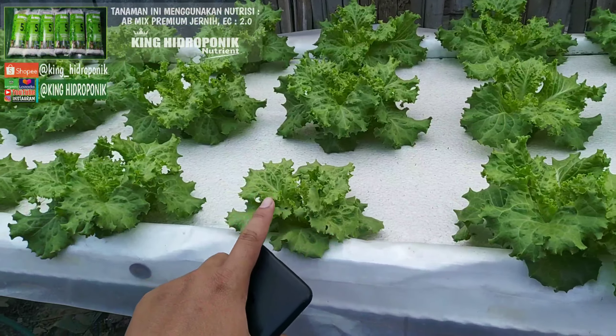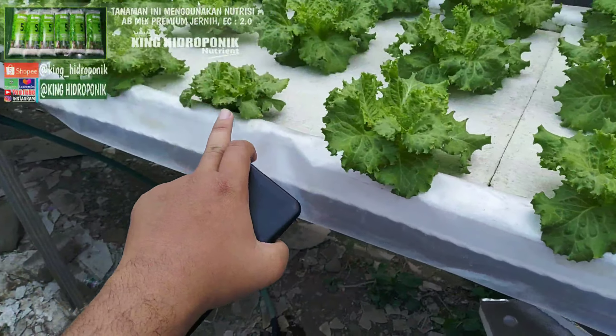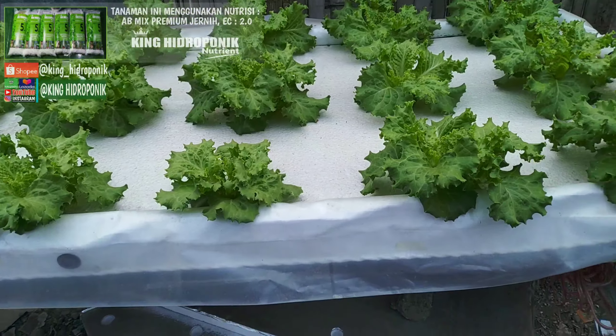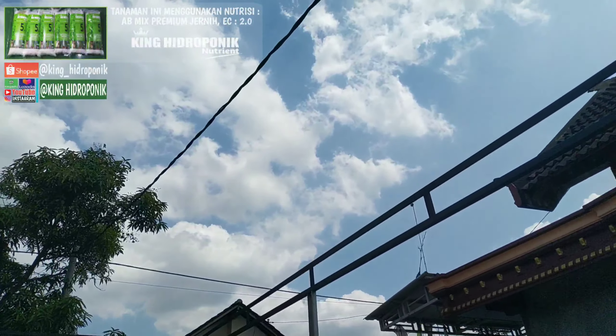Sebelumnya, yang ini kecil karena memang ada kelainan pada benihnya. Yang lainnya alhamdulillah merata. Cuma ada 2 saja yang kelainan. Bisa dilihat sekarang, ini pukul 12.36 siang hari, cuaca juga panas.